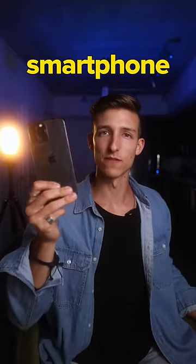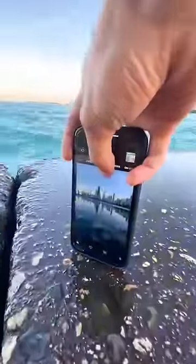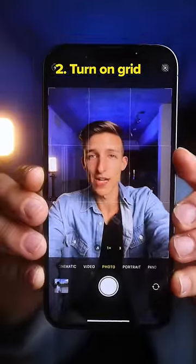How to take better photos on your smartphone. Number one, flip your camera upside down. I love using this technique around reflective surfaces and even puddles sometimes. Number two, set up the grid on your phone.